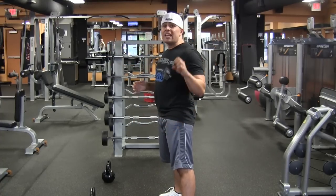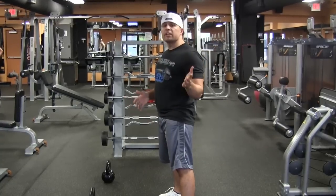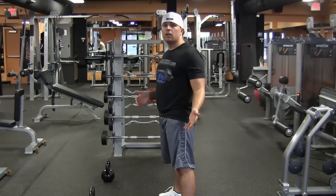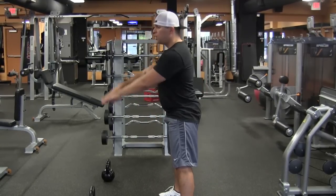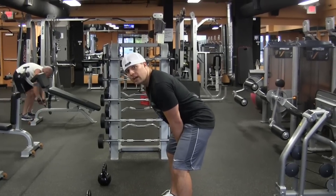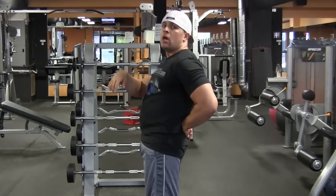It will prevent you from getting injuries. Now, the fourth thing — this was probably my biggest mistake and I didn't know until I hired a coach to show me. When you come up, you want to keep your back straight. What I was doing when I got tired — I was rounding. I was coming back and as a result, my lower back would just start killing me. It hurt.